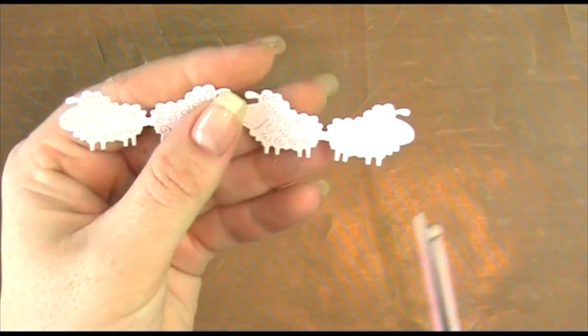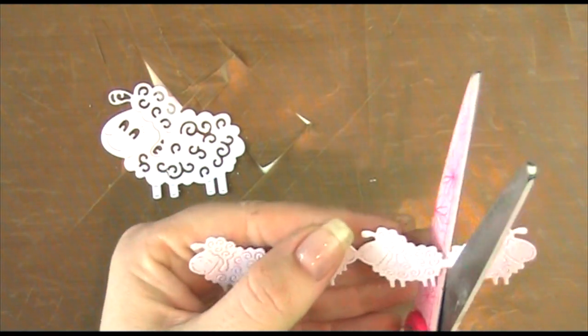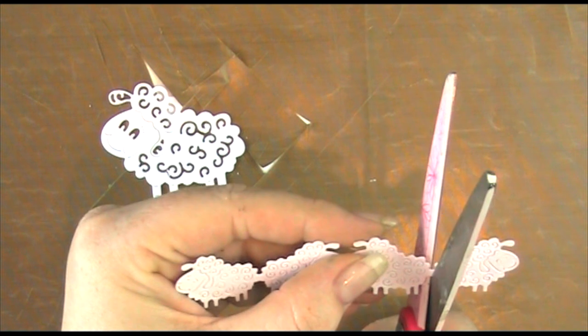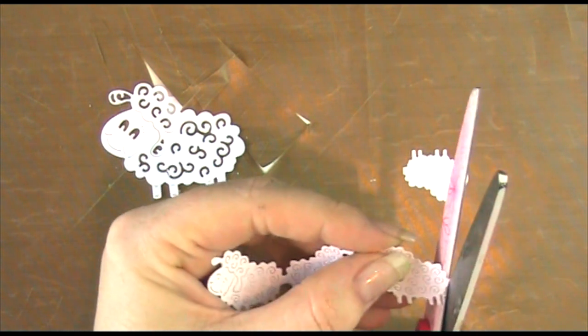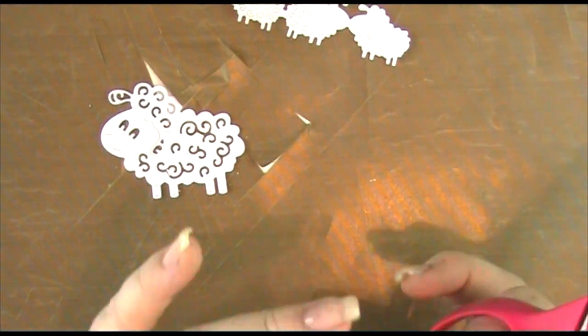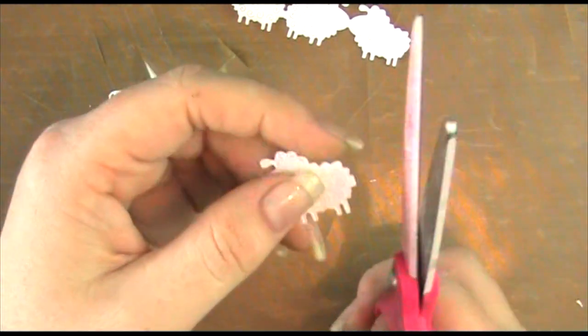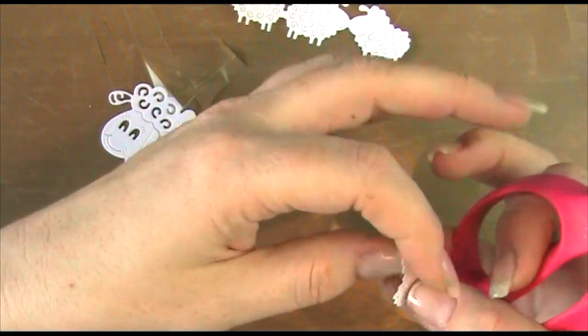I now need to separate the baby sheep, so I'm taking a pair of scissors and cutting them apart, then going back in and just softening that shape at the back — on the other two it will be on the front — and that gives us four little sheep. They're just so cute, aren't they adorable.